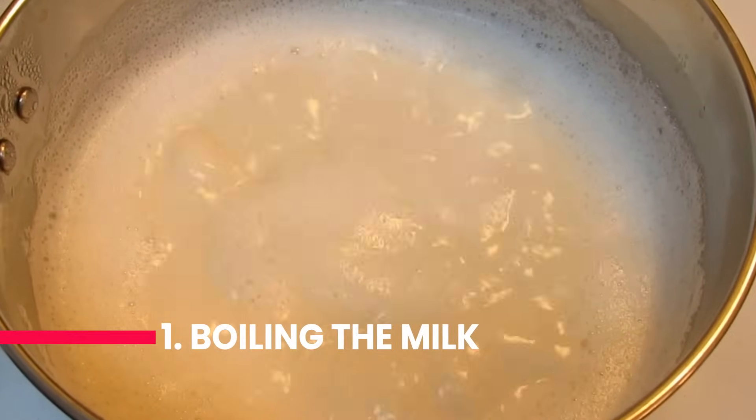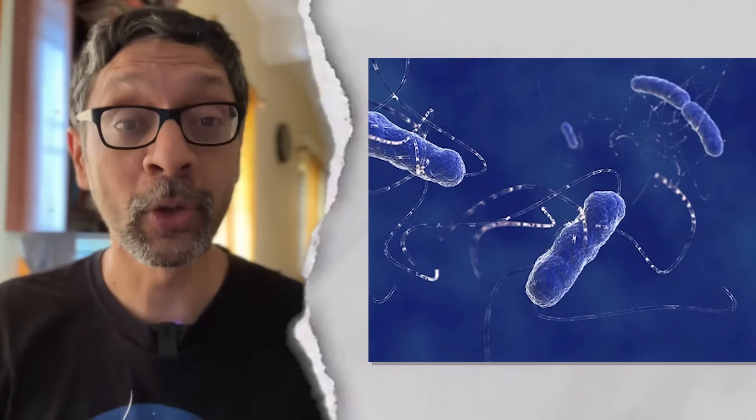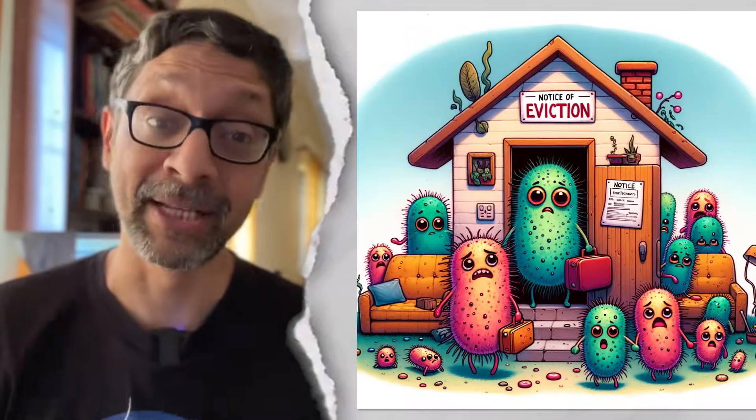Three things. One: boiling the milk well breaks down milk protein and sets it into a thicker dahi. It also kills any competing bacteria — it's like evicting bachelors.